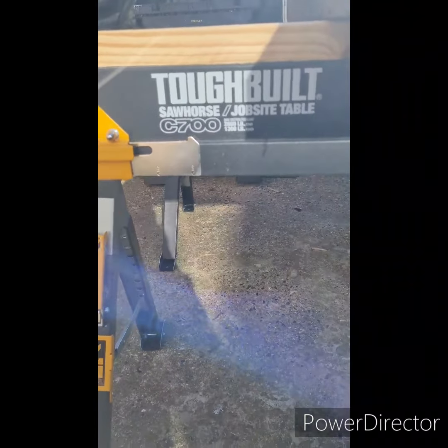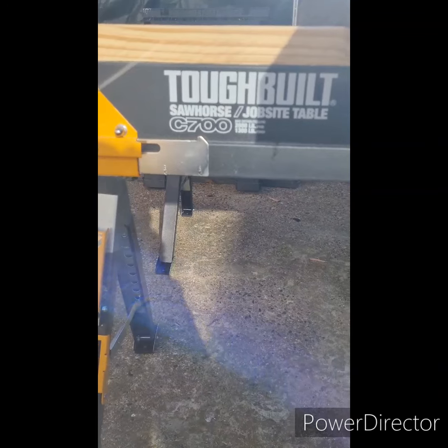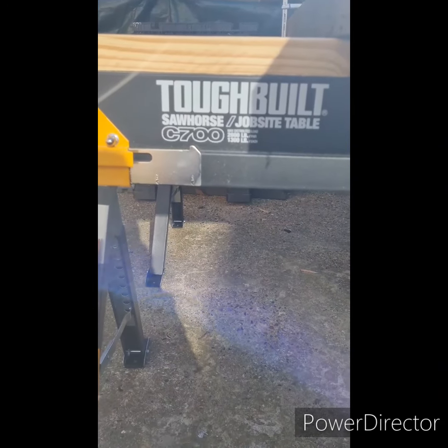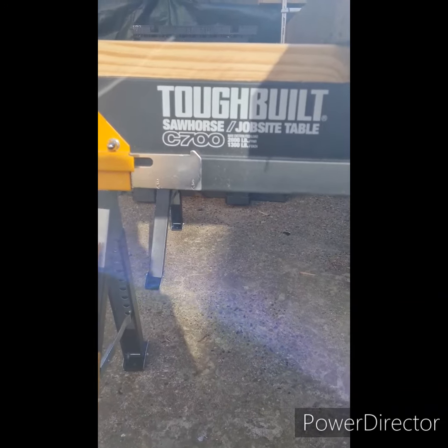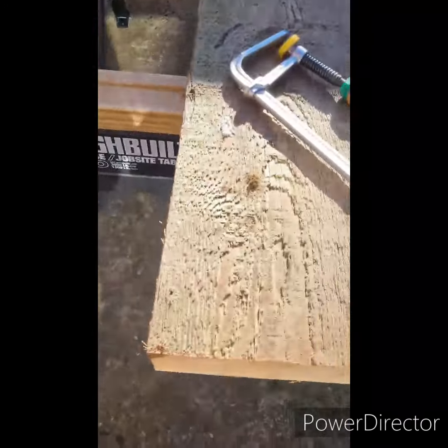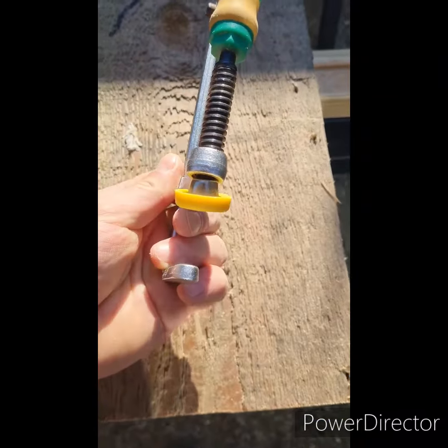So guys, I recently got the Belsow Horse C 700, and I heard lots of stories like there is no way to clamp material to it. So I came up with a solution and it's very simple. All you need is a dovetail clamp with a dovetail bottom.